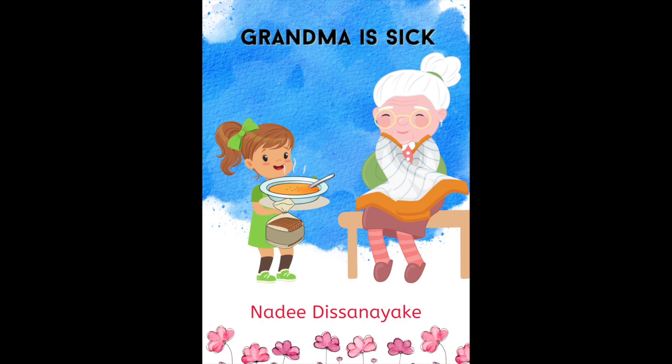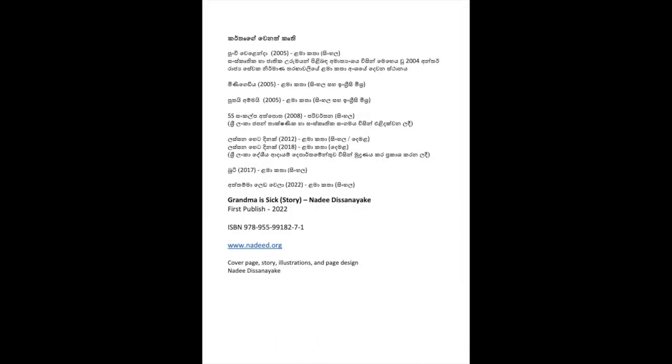Grandma is sick. A little story by Aunty Nadi.